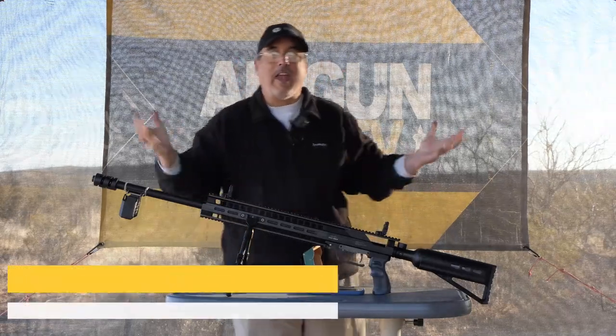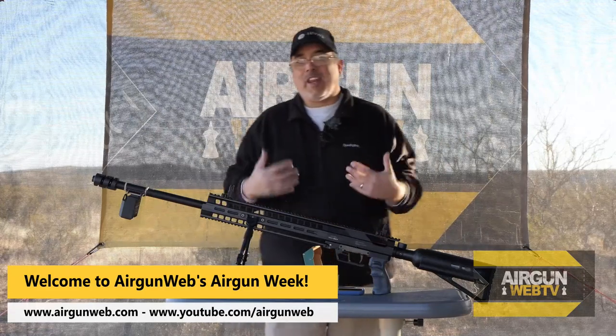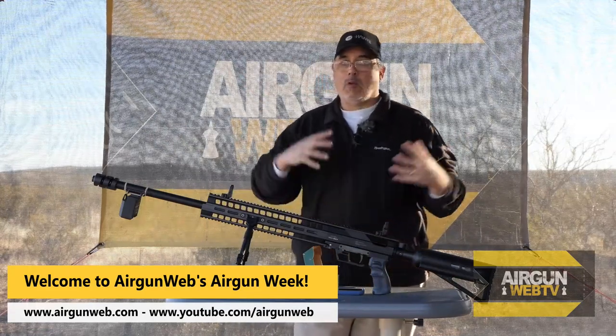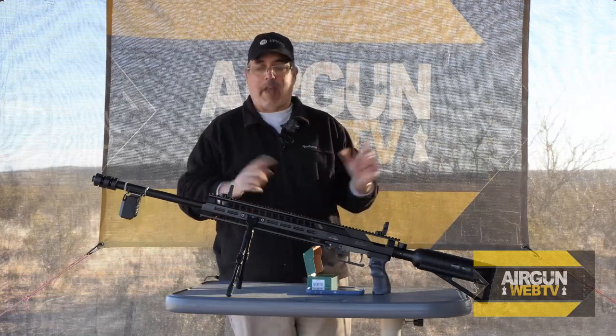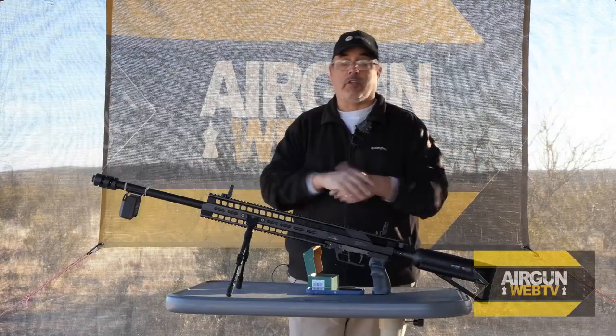Hey there everybody, it's Rick Eutzer here again, and this is some bonus footage from Airgun Week. We got this gun in a little bit late in the week, and weather did not cooperate. We really wanted to show this to you last week, but weather did not cooperate, so now we're going to show it to you today.